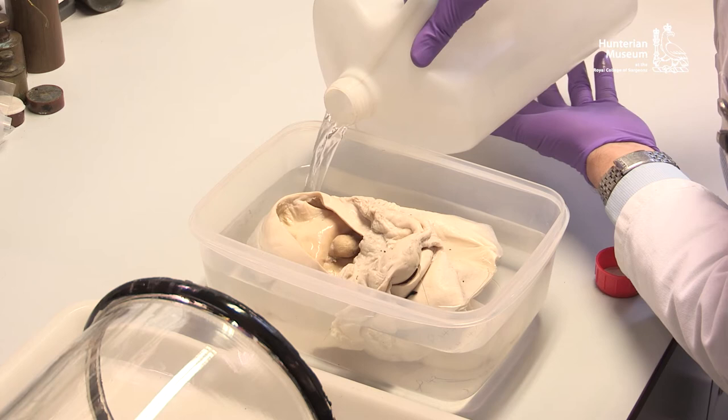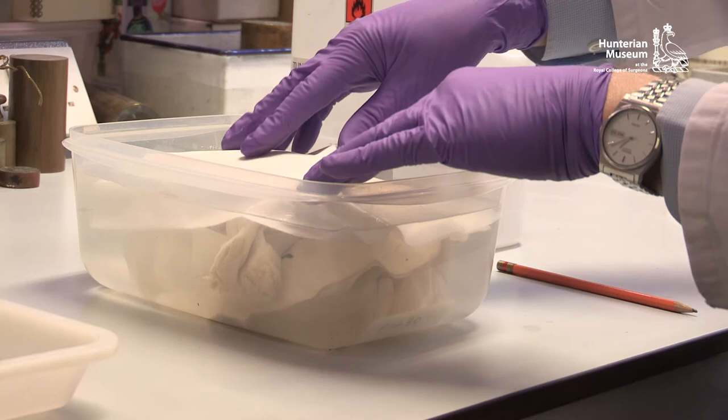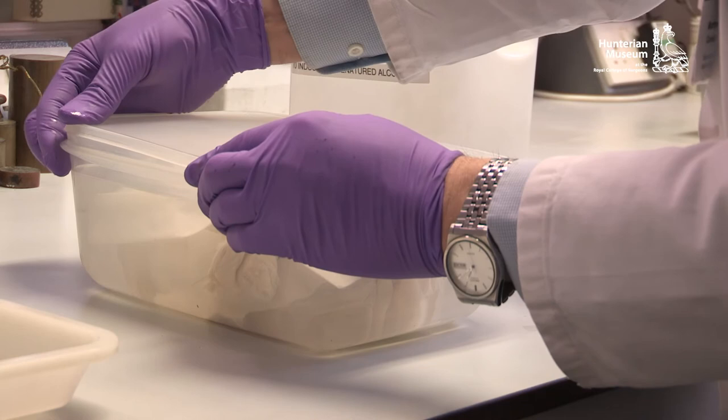Some specimens might float and protrude above the fluid level. A piece of absorbent tissue can be used to cover the specimen. It is essential that the storage container has a tight-fitting lid if the specimen is going to be stored for a long period.